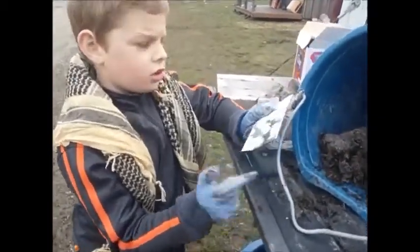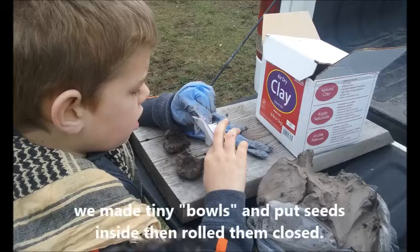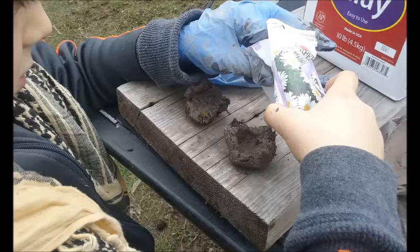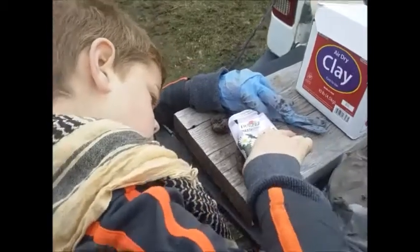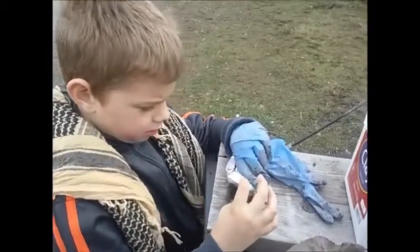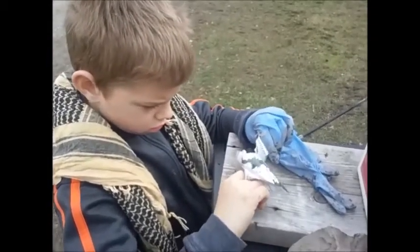First off is Shasta Daisy. How many seeds are you putting in each ball, son? Five, but I don't think that's going to really work because these seeds are really small. We'll put some more if you want. And then you're going to roll it up.